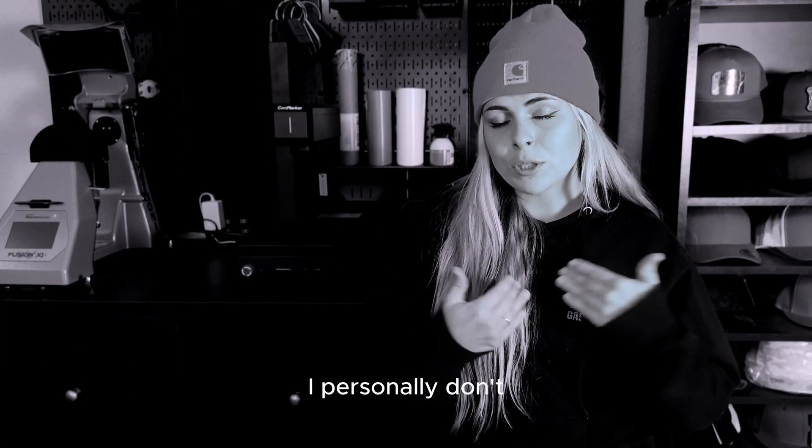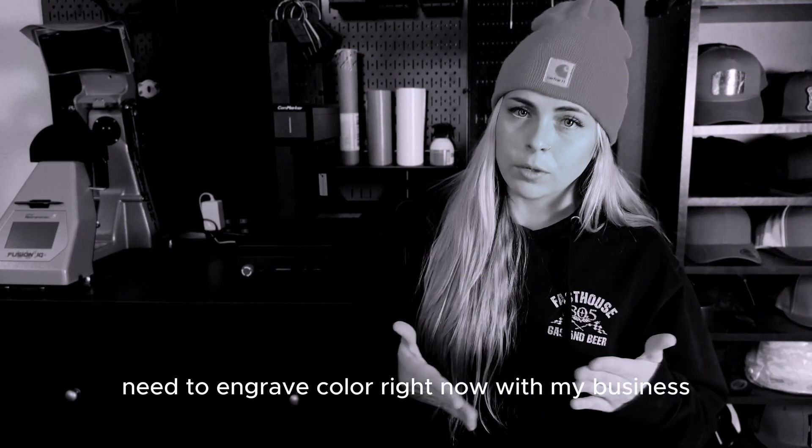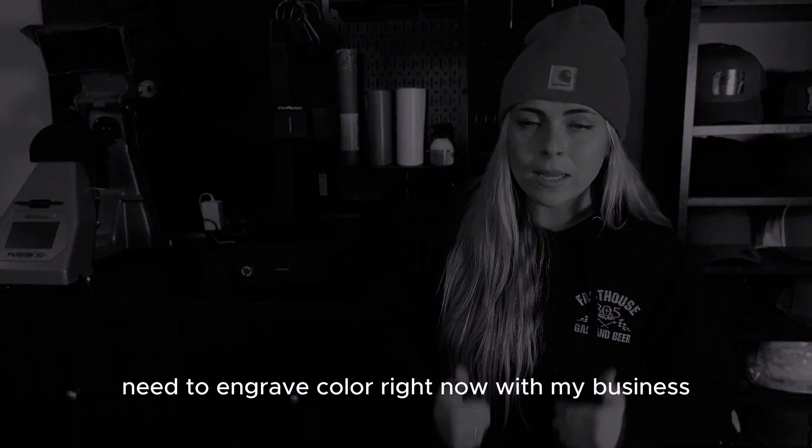What's up everybody? Welcome back to Wild Willow. So I know in my previous video I said I personally don't need to recolor right now with my business. Well, you know what? New year, new me.